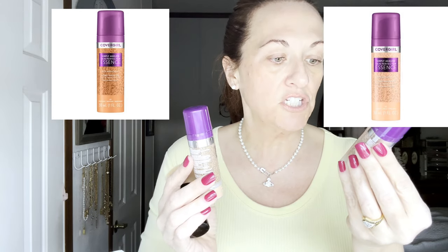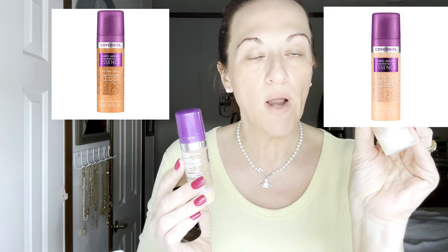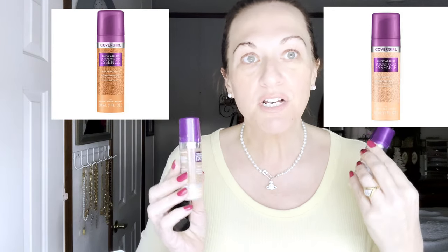I have two shades — light number 20 and medium number 40. I'm not sure what shade I am, kind of in between shades. So I got both. I'm going to try to just do a color match on each side of my face.